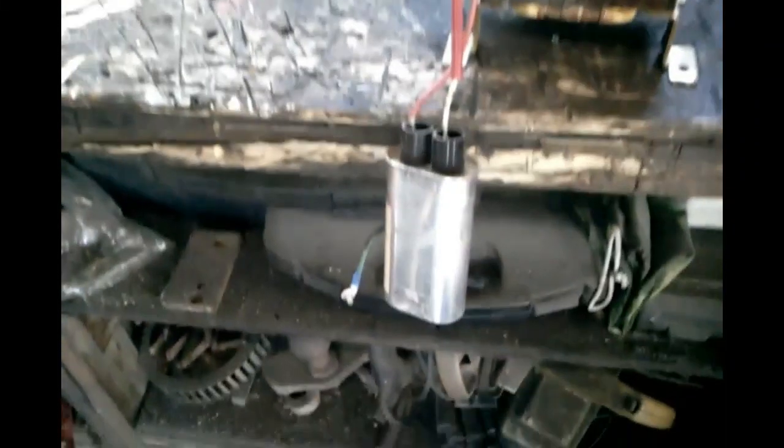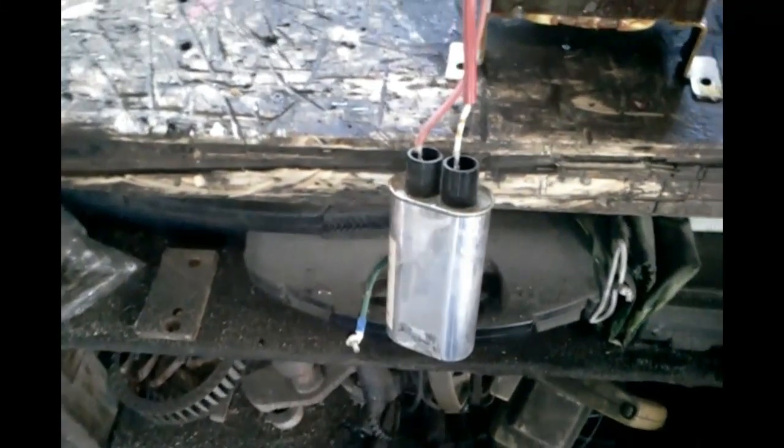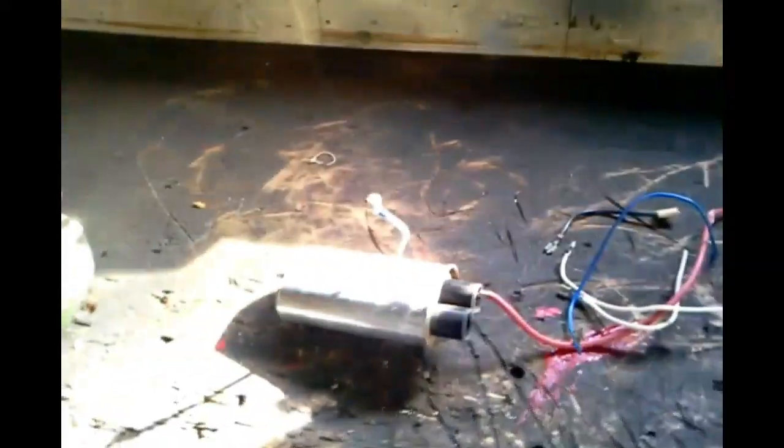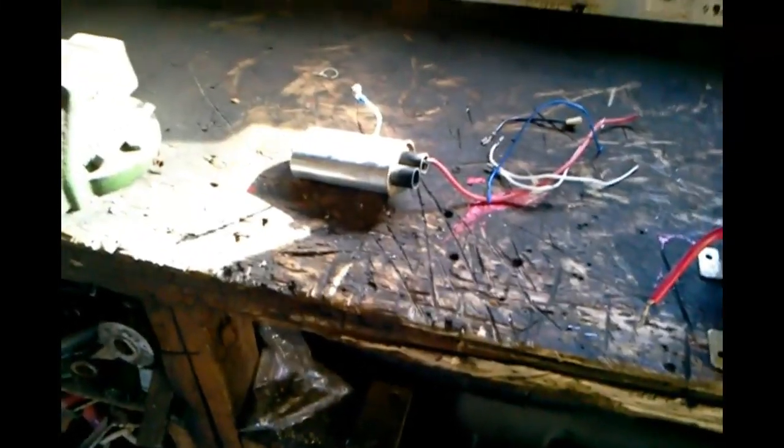I got this one out of a microwave — I've got a whole bunch more. This is one of them before I take the wires off. This is a capacitor, so I've got to take that off. It could still be charged — it had a couple hundred volts in it — so I took that out.